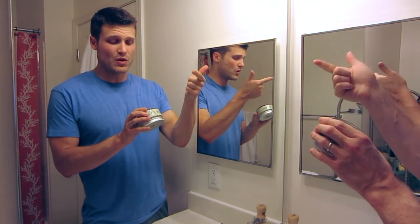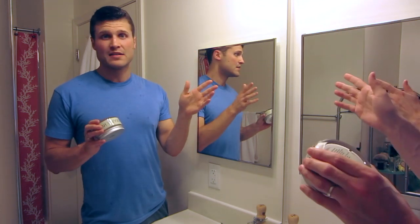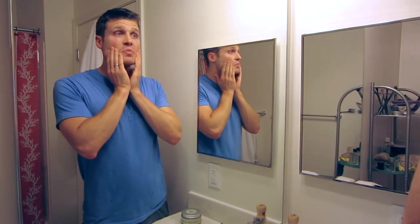It has stearic acid, water, coconut acid, potassium hydroxide, glycerin, and aroma — six ingredients total. Pretty amazing stuff. I just got out of the shower, washed my facial hair in the shower, used some really nice bar soaps. My facial hair is hydrated, nice, and ready to go.